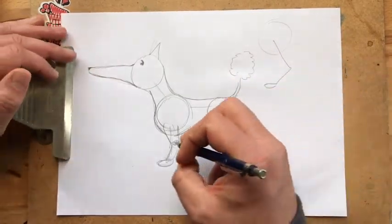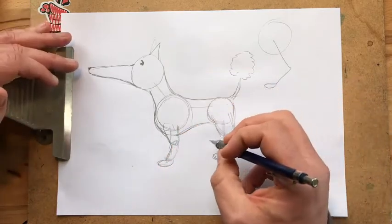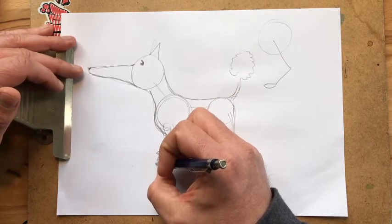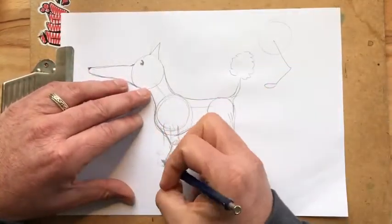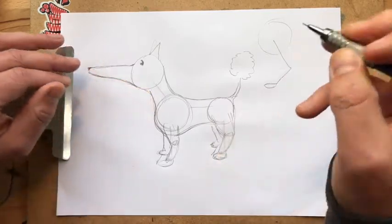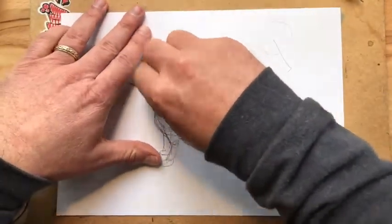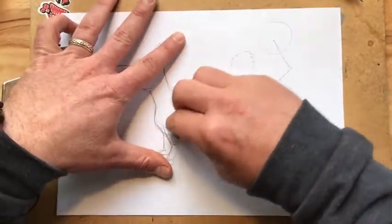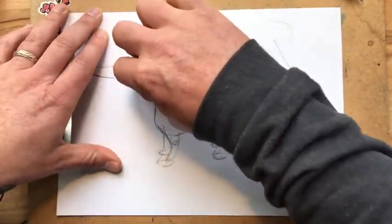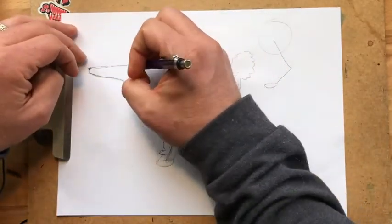If you want to draw the second foot, you just do it a little bit behind and to the side. Once you have your dog, erase your guidelines, because guidelines are very, very important. Don't forget them. Don't just think you can draw it without guidelines — us artists use guidelines. Don't underestimate the power of guidelines.